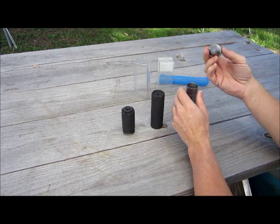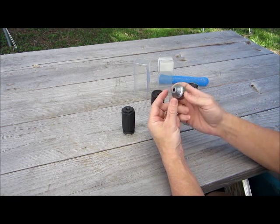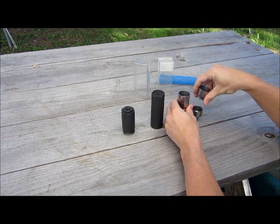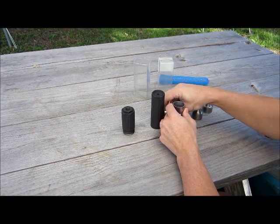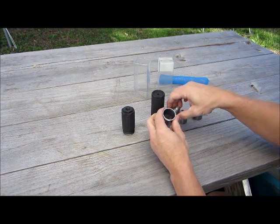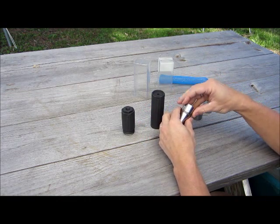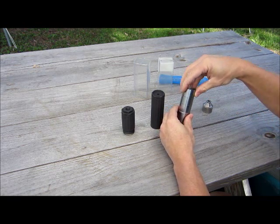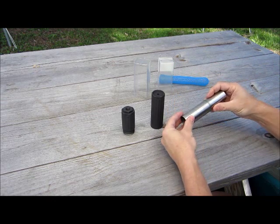It's got your standard baffles in it — just stack one on top of the other. That's your blast chamber. Pretty nice design.